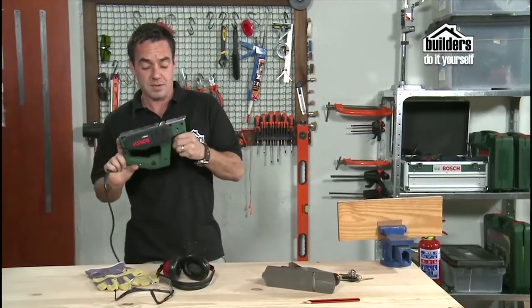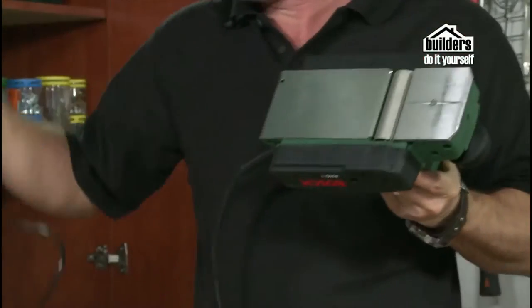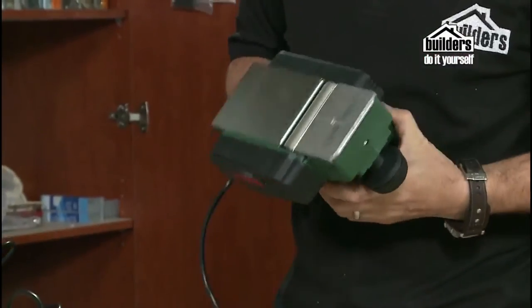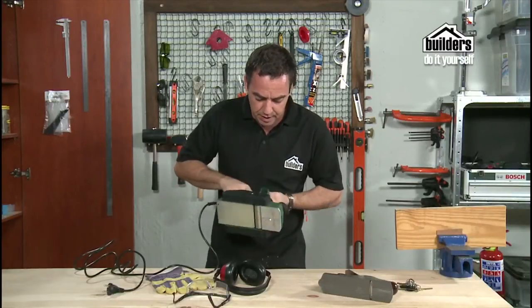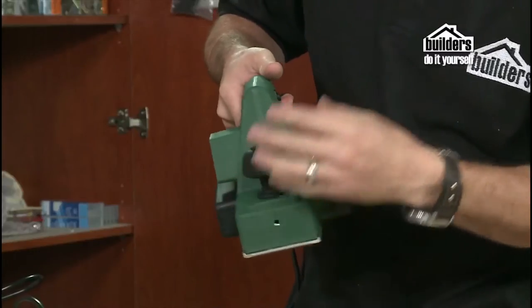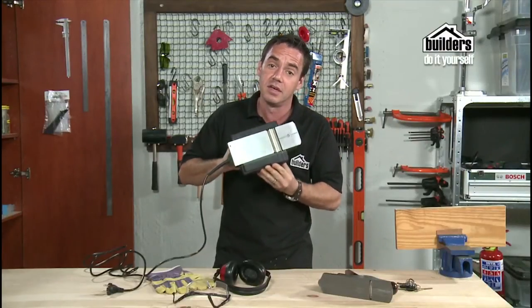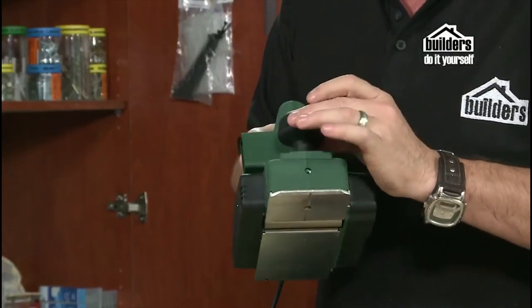Now we're going to move over to an electric power planer. This one is great — it has a rotating blade that keeps spinning around, all controlled by the finger trigger. You can adjust the height depending on how much wood you want to take off, but you must be careful because these can be quite aggressive if you don't handle them carefully.